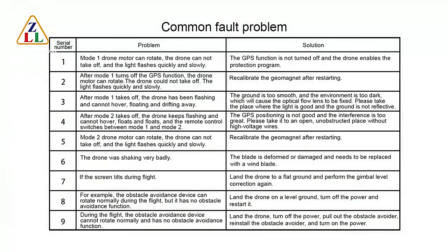Common fault problem 1: In Mode 1, the drone motor can rotate but the drone cannot take off, and the light flashes quickly and slowly. Solution: Recalibrate the geomagnetic sensor after restarting.